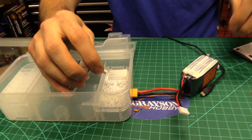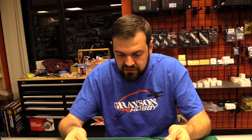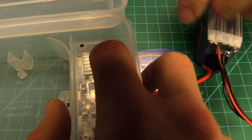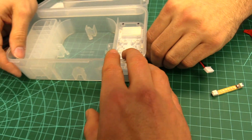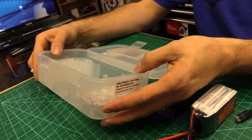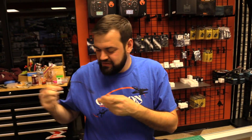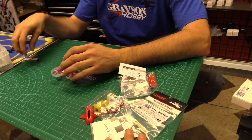That's a really nice little feature — and it's part of the case. So if you've got the quad with it, you're not going to forget the charger. How many times have you even forgotten the charger when you went to fly? Too many times. That's a lot of accessories you get with this kit.